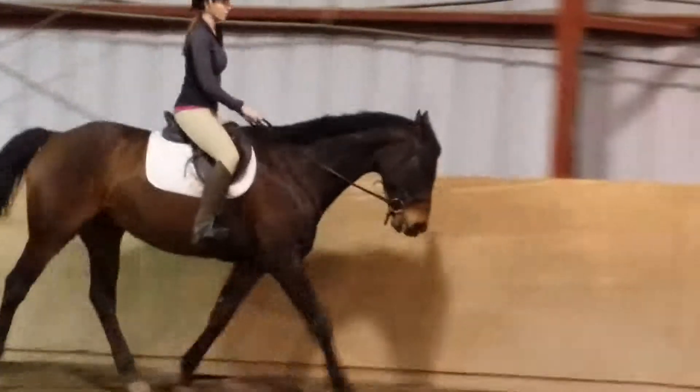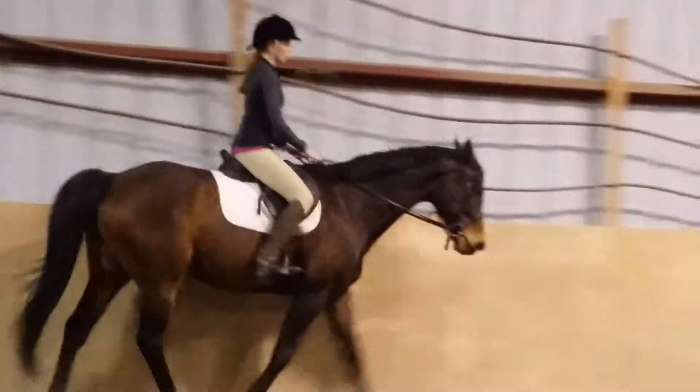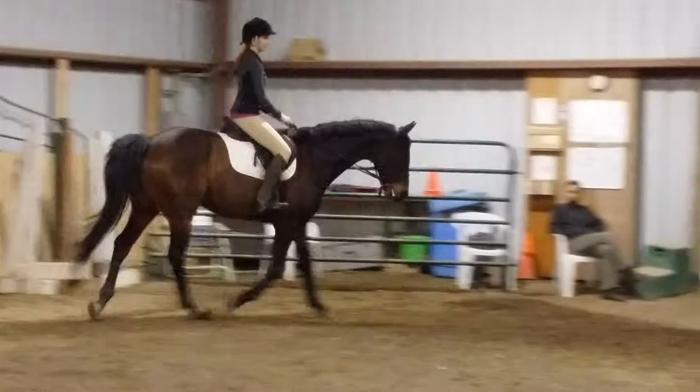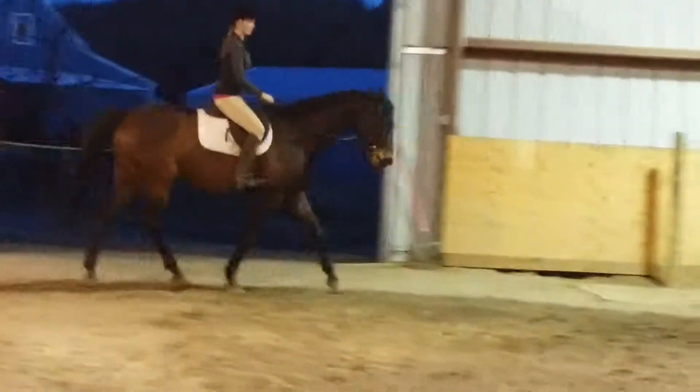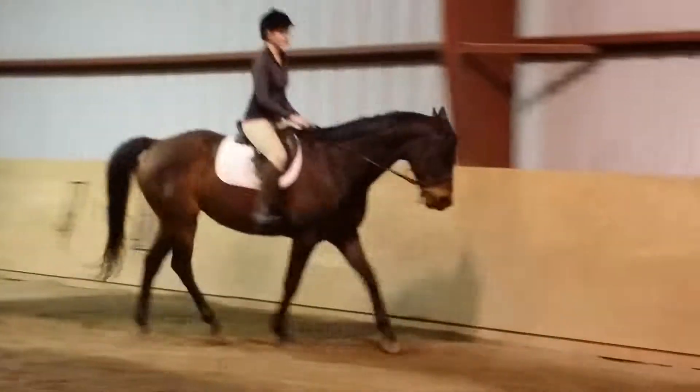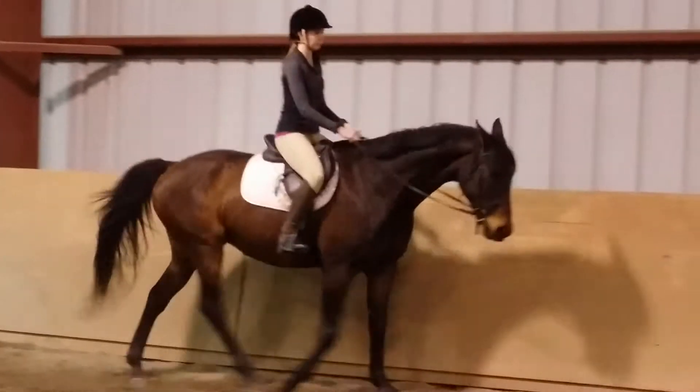Slow him up just a little bit. Leg. And seat. There you go. Good, good, good. And have him walk. Good.